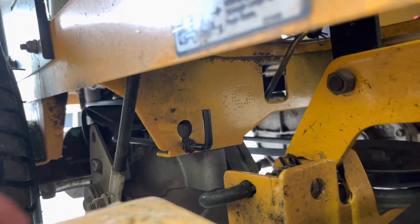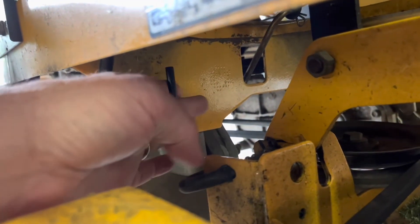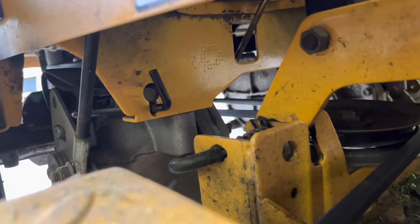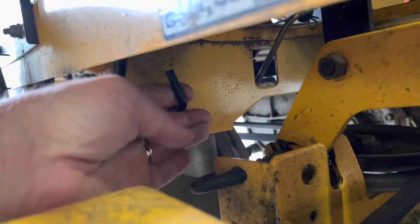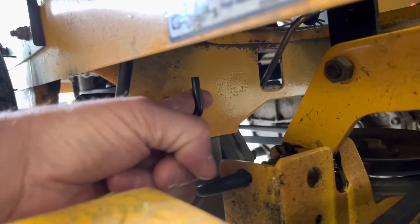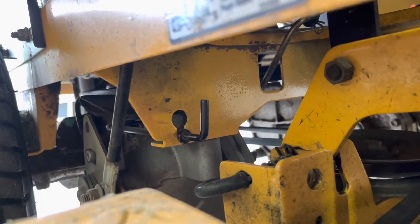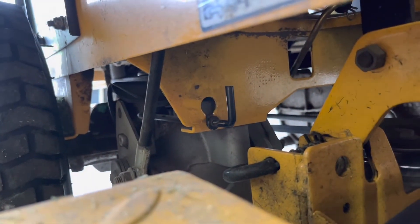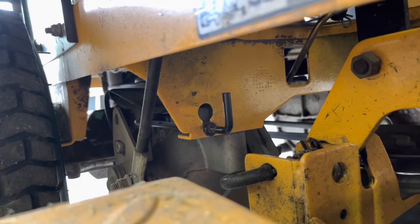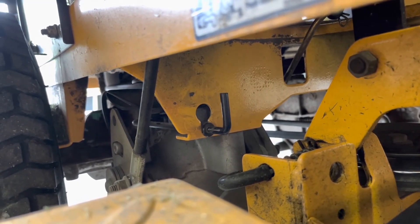Right now mine is disengaged. I'm going to show you — if you pull, go up, and then in, that hydrostatic is actually engaged. Since I'm working on it, I want it disengaged, so I pull it out and get that grommet kind of hung down in the middle. That disengages the hydrostatic. There is one on each side by each wheel. Disengage those, then you can push or pull your mower where you need to move it.